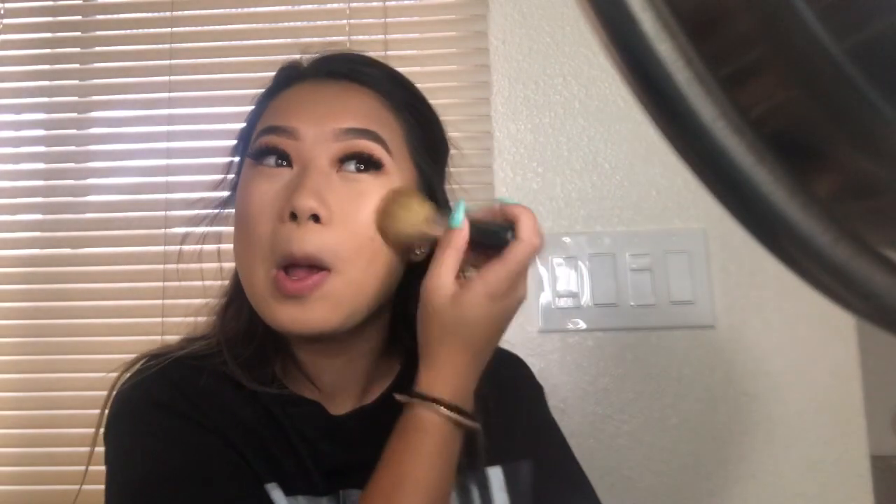I didn't even have to put a lot — I literally just dab it. I've been using this for almost a month and it's so good. I go in where I usually contour: my cheekbones and my forehead just a little bit, because my forehead is darker and not that big. I have a three-head, so I wouldn't really have to contour it. If you have a big forehead, you definitely need to contour it. It still looks good no matter how you do it.